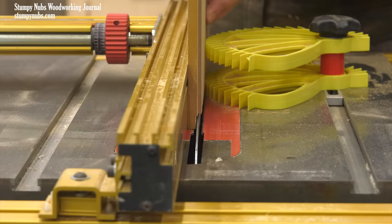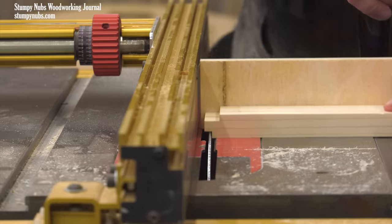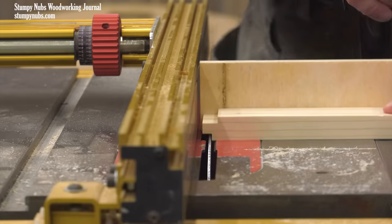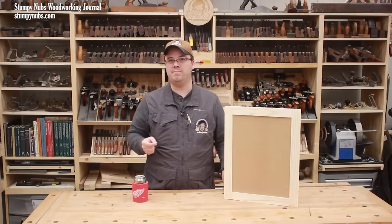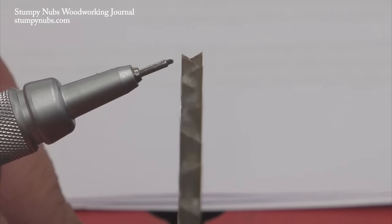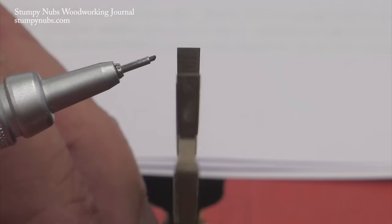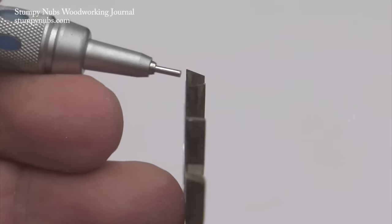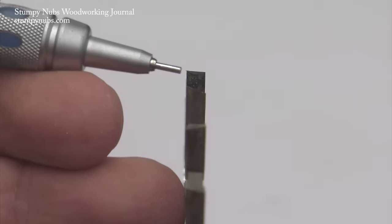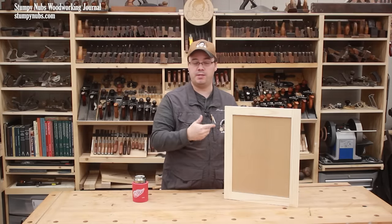The process we're using would be easier with a dado set, but to keep things simple I'm going to work with a regular saw blade. Not all regular blades are the same though — many people have general-purpose blades with teeth cut at an angle, leaving an inverted V shape at the bottom of the kerf. You could get by with that blade, but if you have access to a rip-style blade with flat top teeth, or at least a combination blade where every fifth tooth is ground flat across the top, that'll give you the best cuts for this type of joinery.